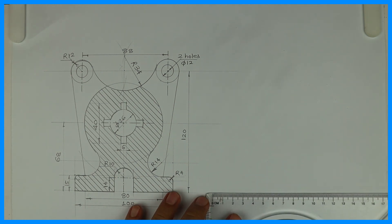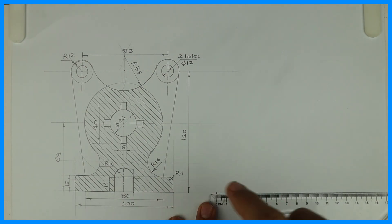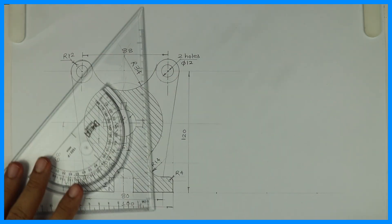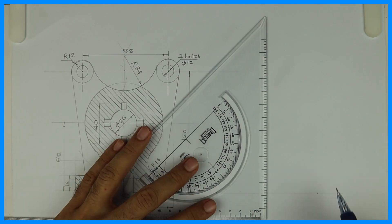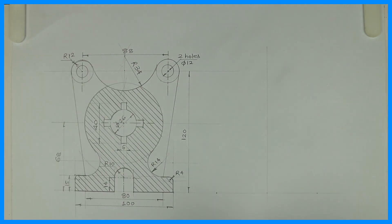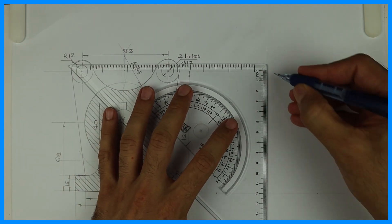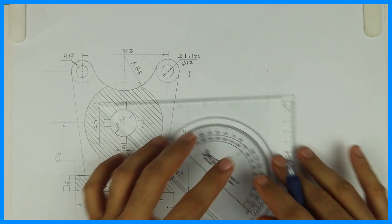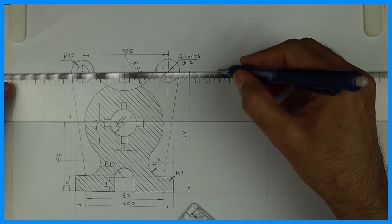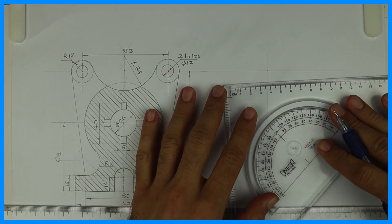First we will mark the base as 100. From the center point we will go up by 120. On the top and side I've given 44, 88 — that means from center it is 44 on each side, marking points A and B.